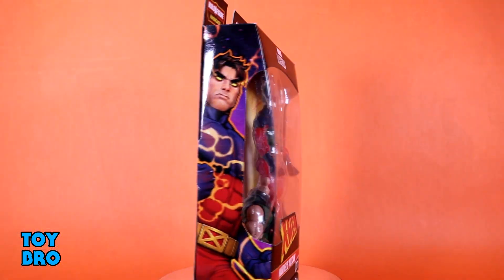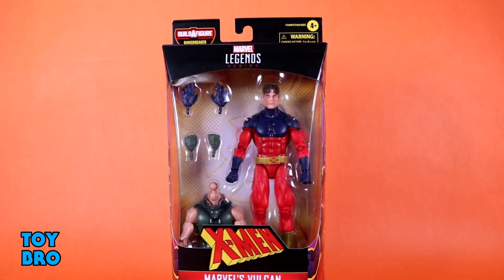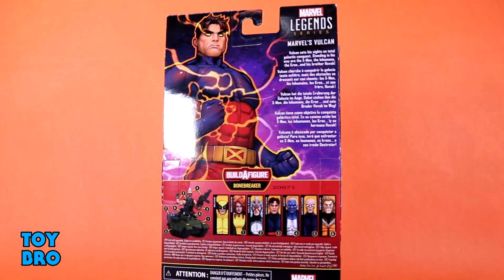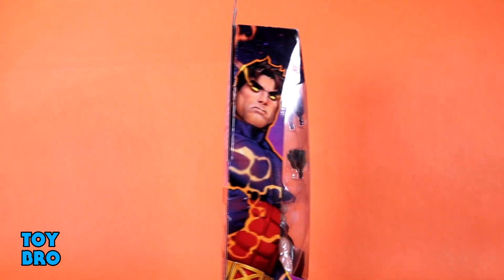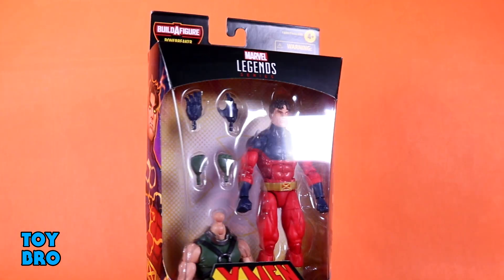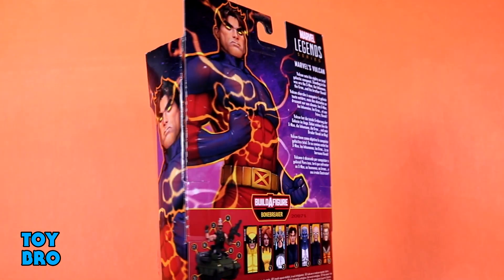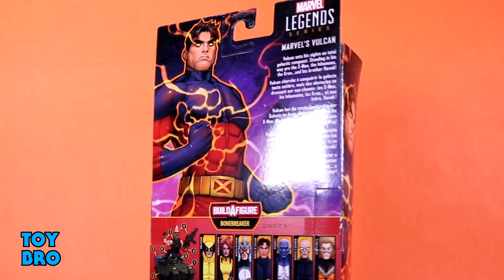But because this is the Bucky Cap body replacement going forward — this is our fully pinless standard male body going forward — I'm really curious to see what this guy can do. So we've got Vulcan here in standard Legends style packaging, figure there in the window, X-Men logo on the bottom. We've got David Nakayama artwork for this particular wave, so you've got a shot of Vulcan there on the side panel. In the back of the box, the larger shot of that, we've got our lineup and Build-A-Figure for the wave, and then a tiny little bio for the third Summers Brother.